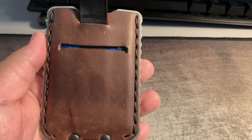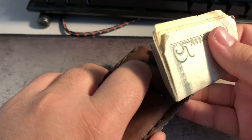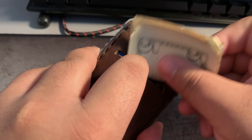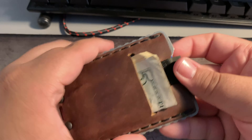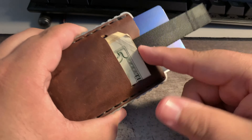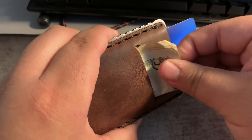The cash slot in the back fits up to five bills according to the website. Right now I have three — fits perfectly. When you pull up on the pull tab, don't worry, your cards or your cash don't slide up with it.